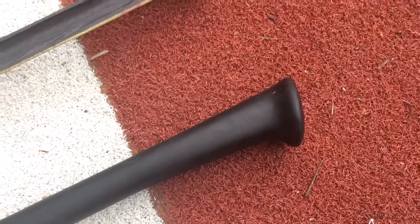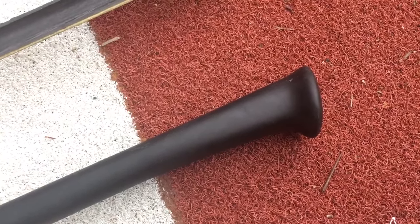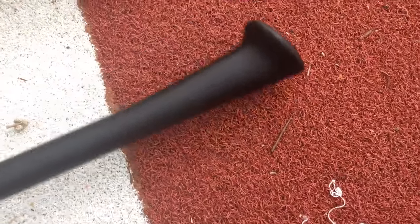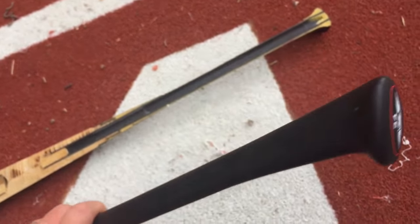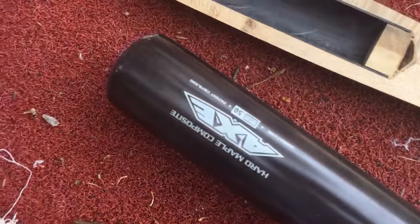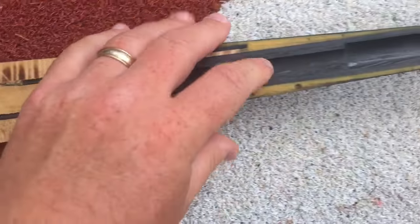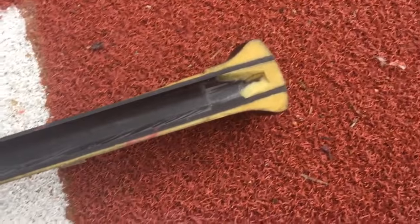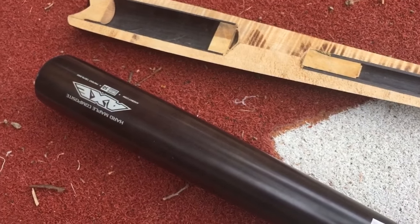They have some pretty good scientific data proving the case, and recently they've signed some major leaguers to get sponsored. They're owned by Baden Sports. You can read more about that on the site or see some other videos where we talk about that. But ultimately I just wanted to show you this Axe hard maple composite bat, the inside of it, and what that looks like if you were to cut yours in half. So there you go — that's the Axe hard maple composite from Axe.